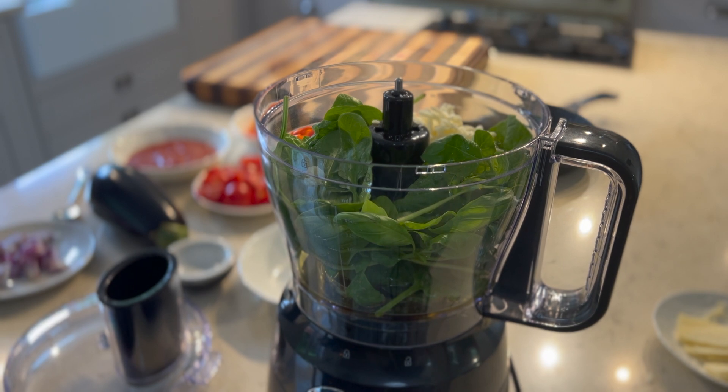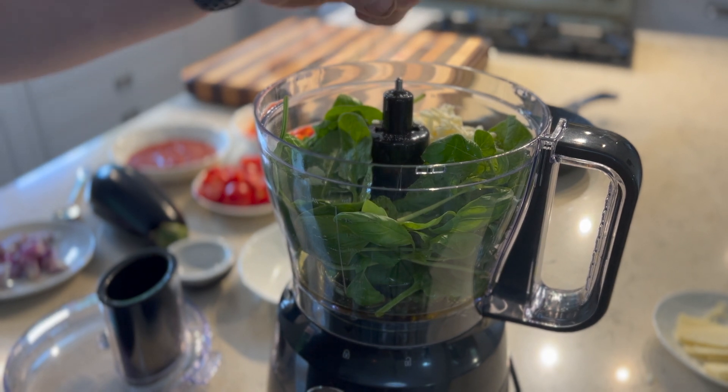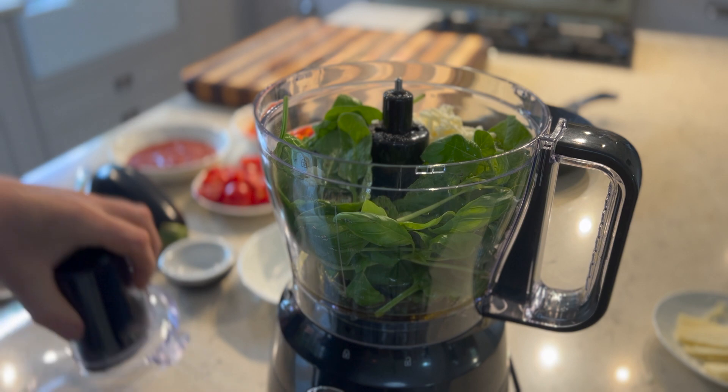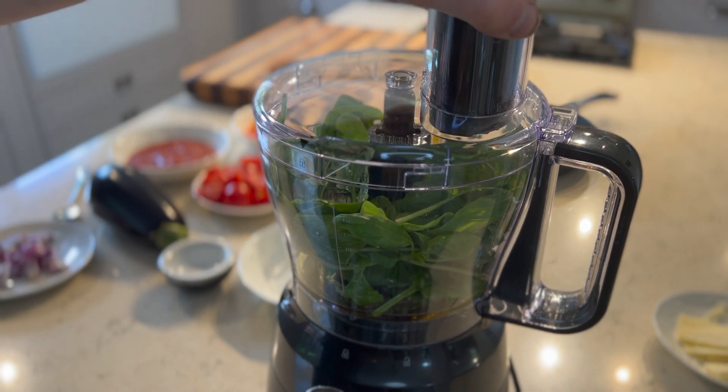Add a little bit of black pepper to give a little extra flavor as well — that's your classic pesto. Then simply blend it all up to a nice pesto consistency.